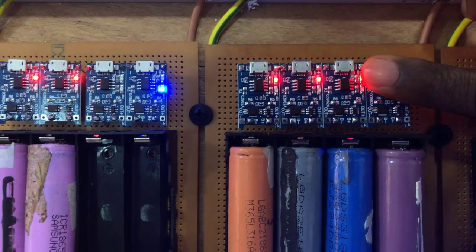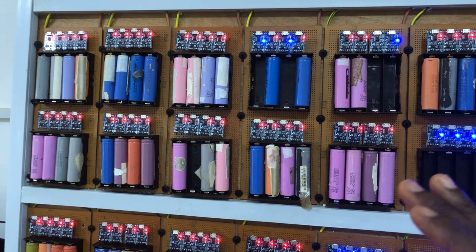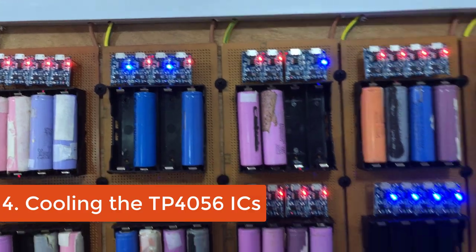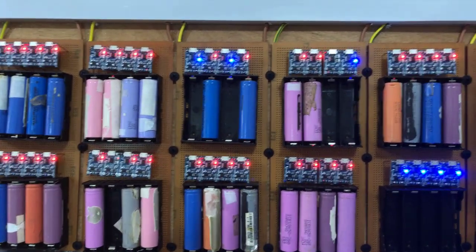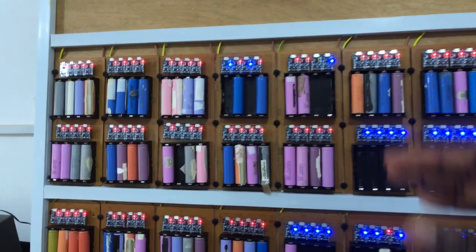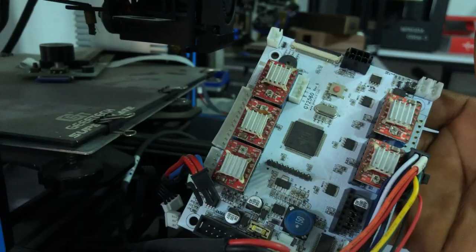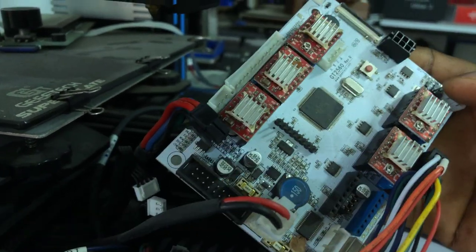The final thing to note is that the TP4056 ICs get considerably warm when you plug in a battery that is quite dead — say at 2.9 volts, 3 volts, or lower. Charging from that voltage all the way up to 4.2 volts generates quite a lot of heat on the IC. You need at least a small heat sink on the IC to help it cool efficiently and prevent damage. We don't have one here because we couldn't get them in time, so we decided to only charge batteries that were already at a higher voltage and didn't need much to reach full charge.